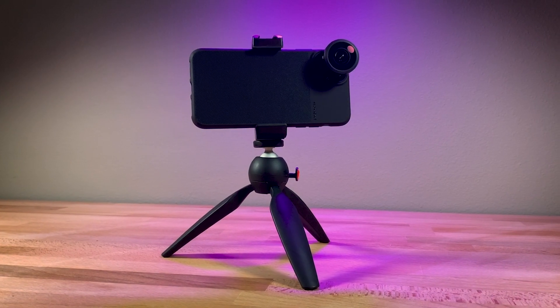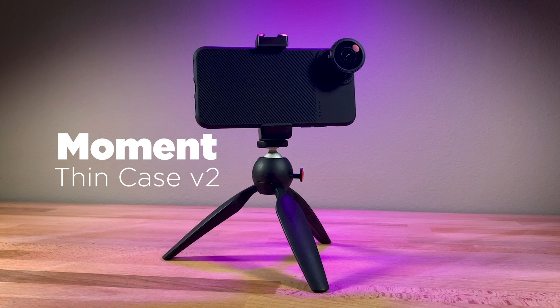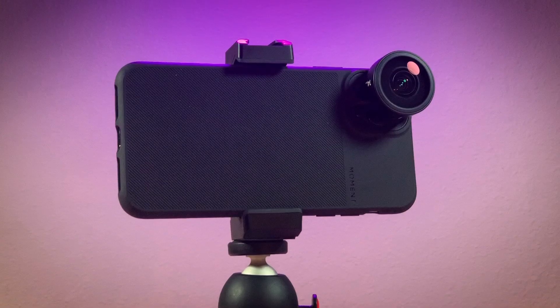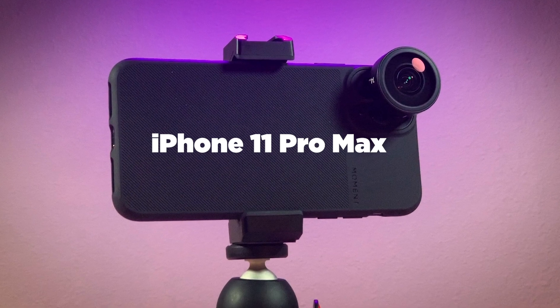Today, just a quick video looking at the new Moment Thin Case — the version 2 Thin Case. The first version of their case that went to early adopters like me definitely had some issues.